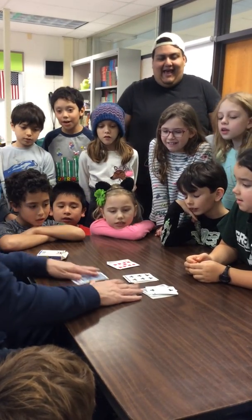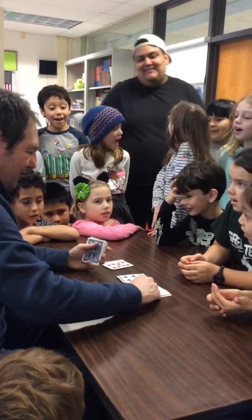What's this card? 9. And it will work every time as long as you do this trick.